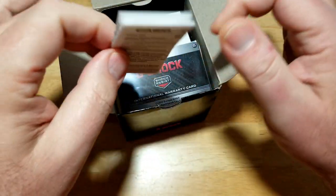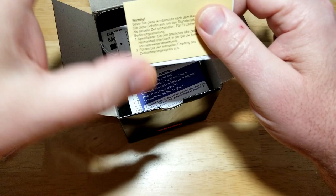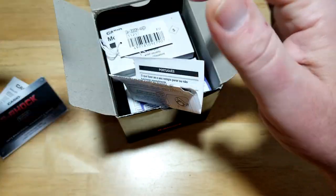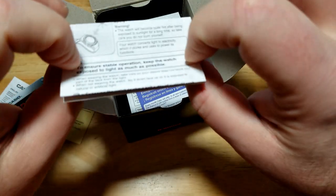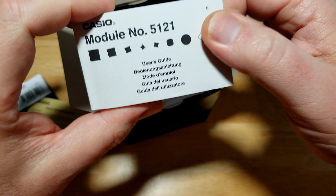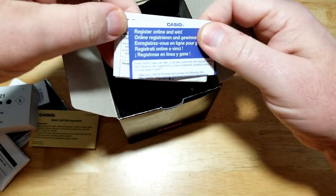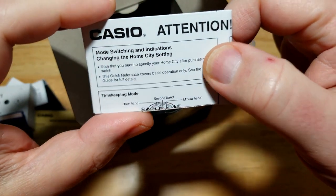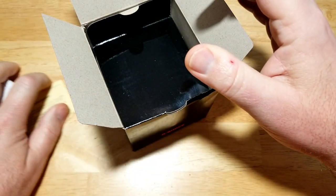Inside you get a bunch of paperwork: battery disposal info, warranty card, something written in German — again, this is a European model. There's a document about wave reception for your atomic signal, a quick start guide, a thick manual written in multiple languages, an online registration card, and a mode-switching guide for your home city and world time settings.